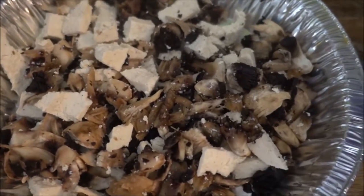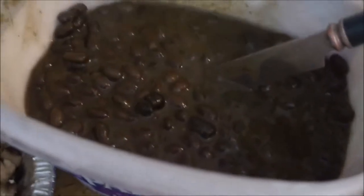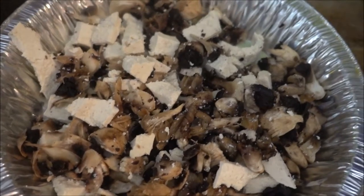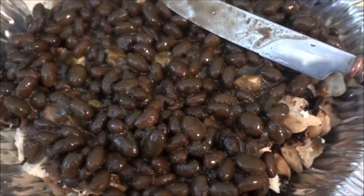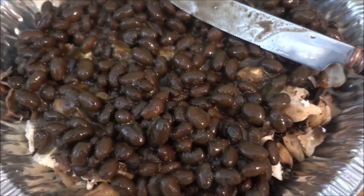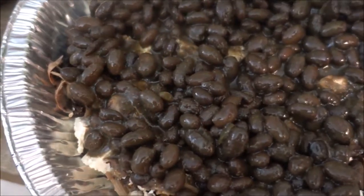A mix of tofu and mushrooms for that wonderful meaty texture, as well as the protein added from the beans and the tofu — for all that protein that those meat eaters think I'm missing. These delicious beans are courtesy of my wonderful mother cooking them for me, and courtesy of the beauty of leftovers.